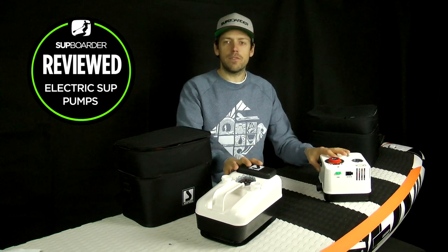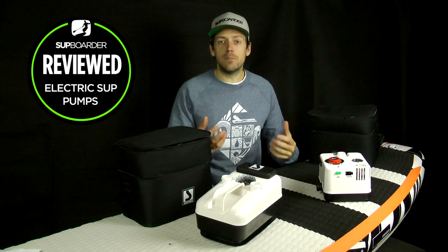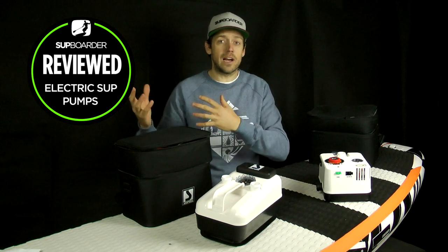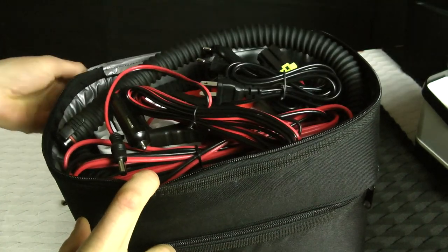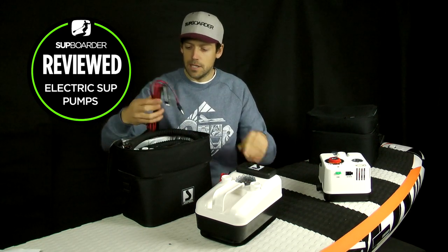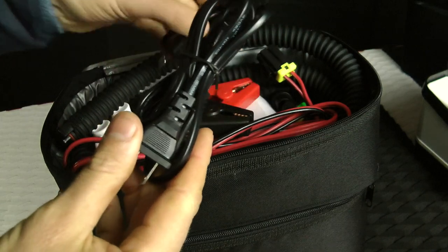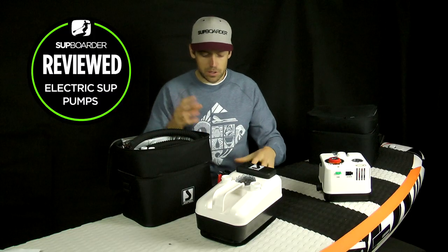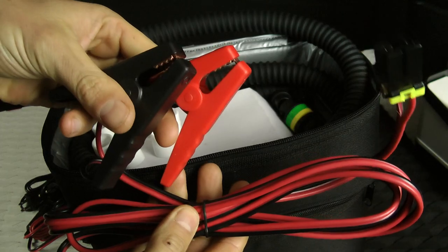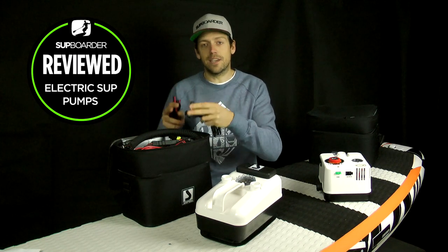Both pumps weigh around 4.5 kilos, or about 6.5 kilos with their bags and accessories. Charging time is similar for both — around 10 to 12 hours for a full charge. The GE20 has the widest range of charging options: crocodile clips for direct battery connection, a 12-volt car/cigarette lighter plug, a US plug, a Euro plug, and various attachments. The GE21 doesn't include the crocodile clip attachments. Note: if buying in the UK, you'll need a Euro-to-UK adapter as one isn't included.